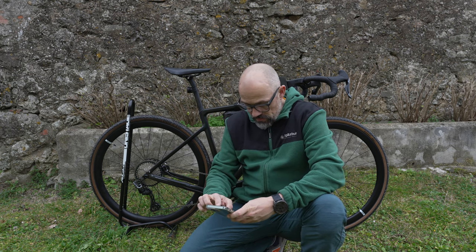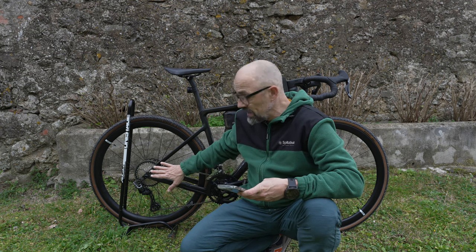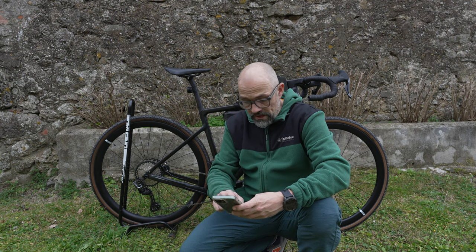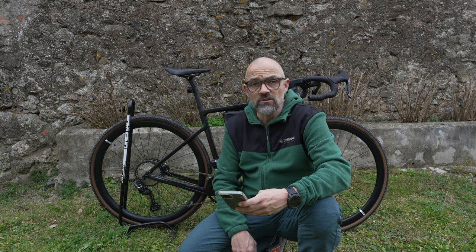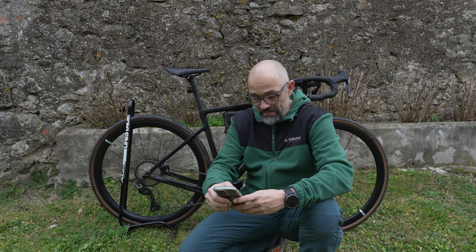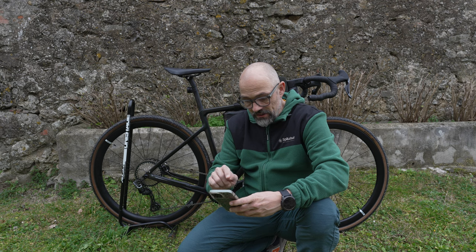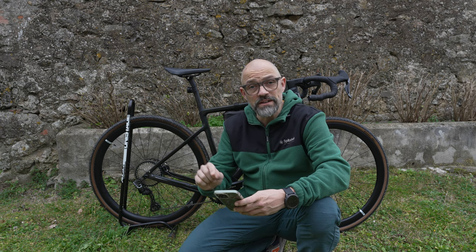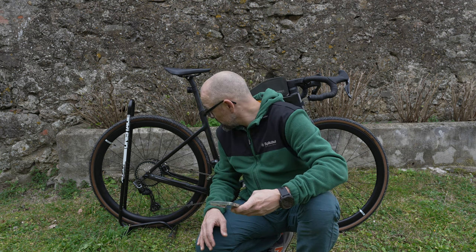Mit der originalen 11-34er Kassette haben wir an dieser Rampe bei 9 km/h eine Trittfrequenz von 74 – und das ist bei mir schon an der Grenze. Jetzt mit der neuen Kassette haben wir bei 9 km/h eine Trittfrequenz von 88. Damit bin ich schon wieder fast bei meiner Wohlfühltrittfrequenz von 90 bis 95. Für mich ist das absolut perfekt.